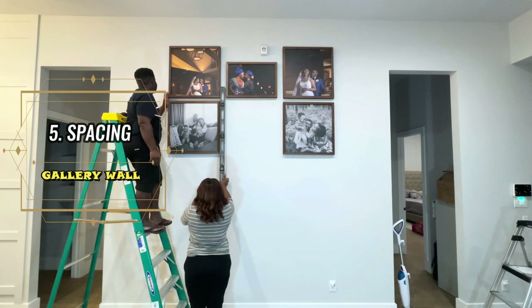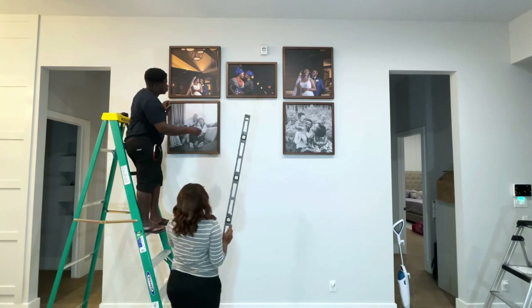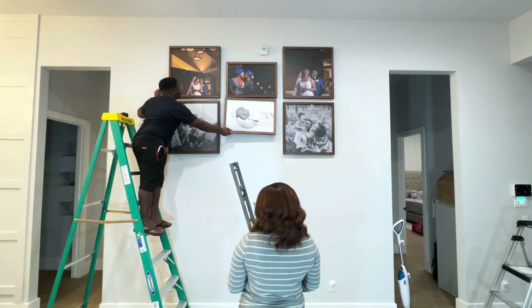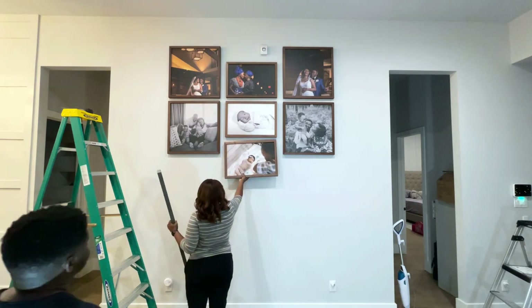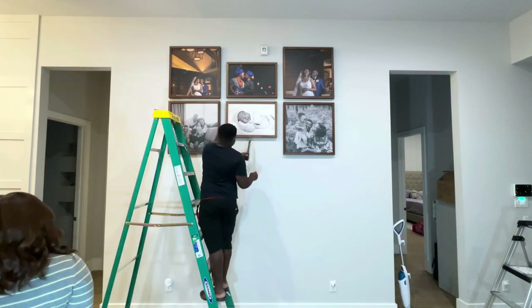Consistent spacing is key when creating the perfect gallery wall. We recommend anywhere from one and a half inches to three inches of space between each frame, depending on the size of your wall. We are actually using two inches between every frame that we put up.